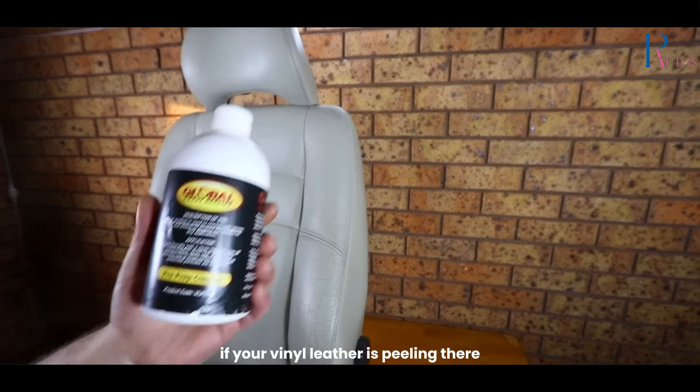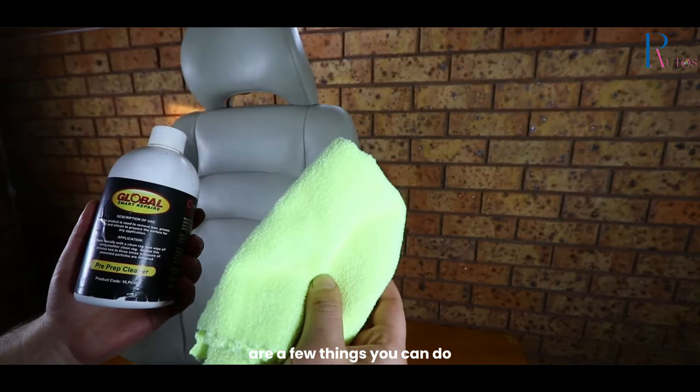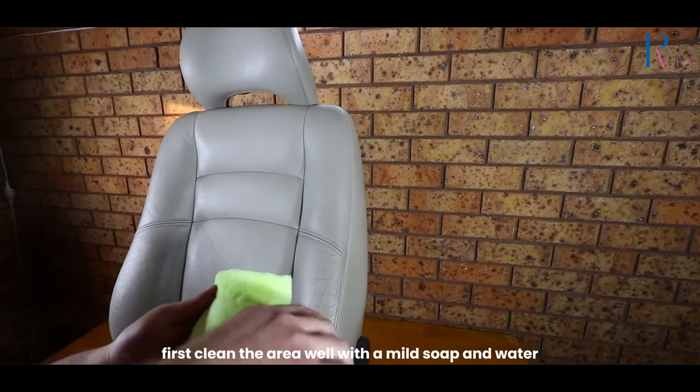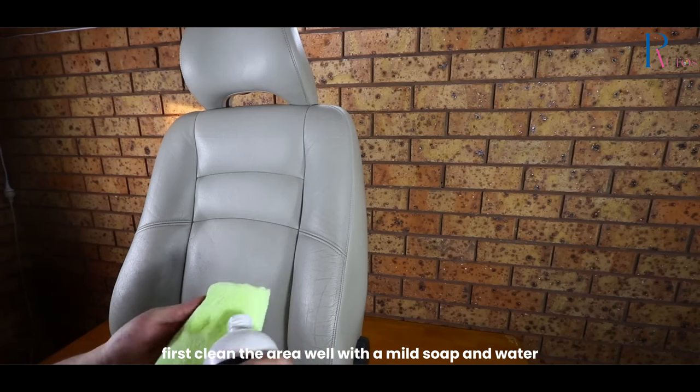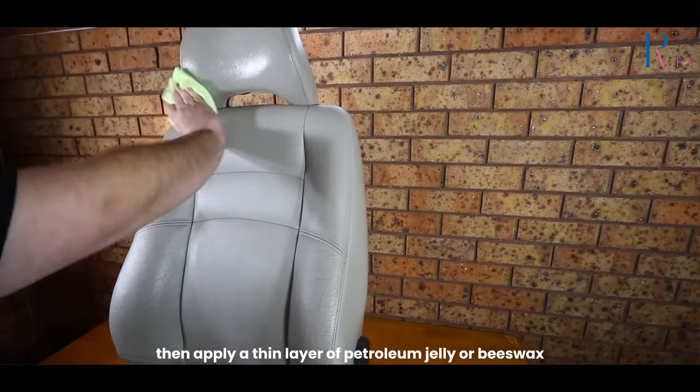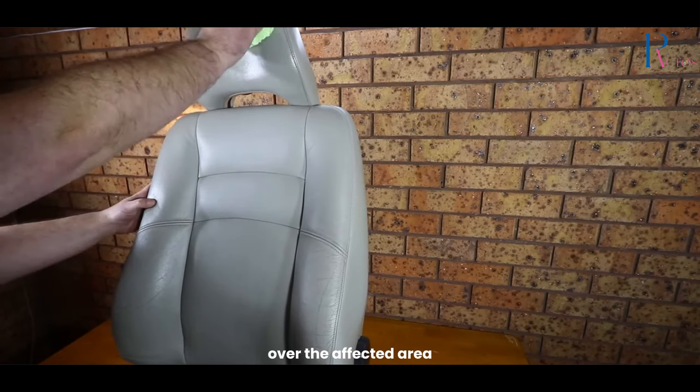If your vinyl leather is peeling, there are a few things you can do to try to stop it and prevent it from happening again. First, clean the area well with a mild soap and water. Then, apply a thin layer of petroleum jelly or beeswax over the affected area.